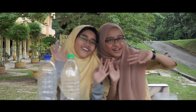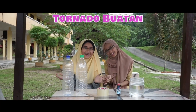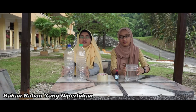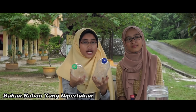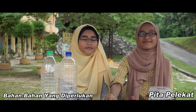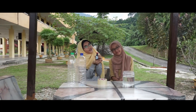Hai kawan-kawan. Eksperimen pertama kami, kami namakan Tornado Buatan Sendiri. Bahan-bahan yang diperlukan ialah air, dua botol air kosong. Pastikan kedua-dua penutup botol ditebuk begini ya. Pita pelekat. Dan akhir sekali, pewarna makanan. Kami memilih pewarna makanan berwarna biru.